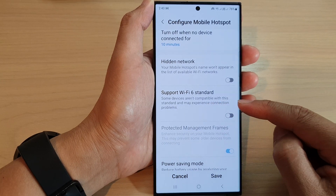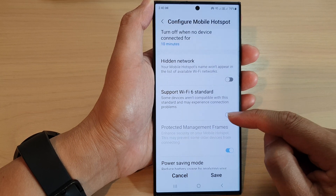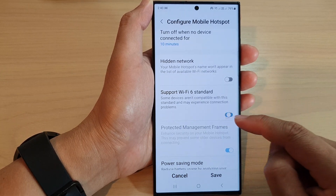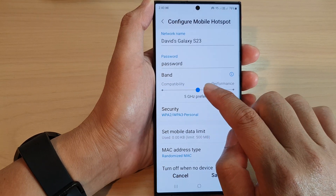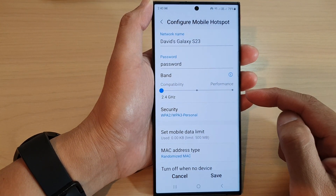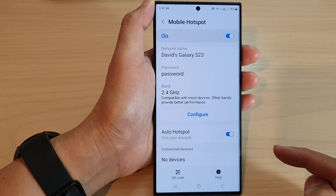Note that some devices aren't compatible with this standard and may experience connection problems. So once you turn this on and other devices seem to have issues connecting to your mobile hotspot, you may want to switch it off. You may also want to change the band compatibility down to 2.4 gigahertz if there are connectivity issues. Finally, tap on the Save button to save the changes.